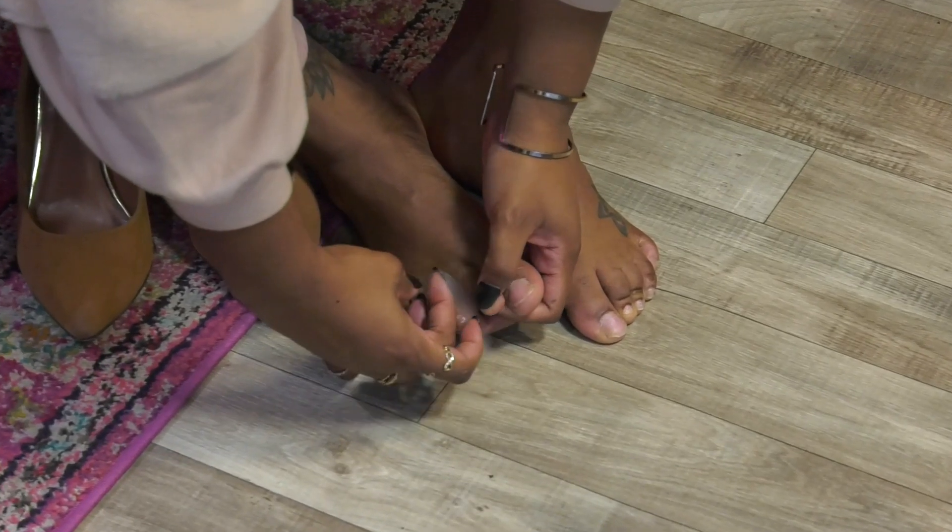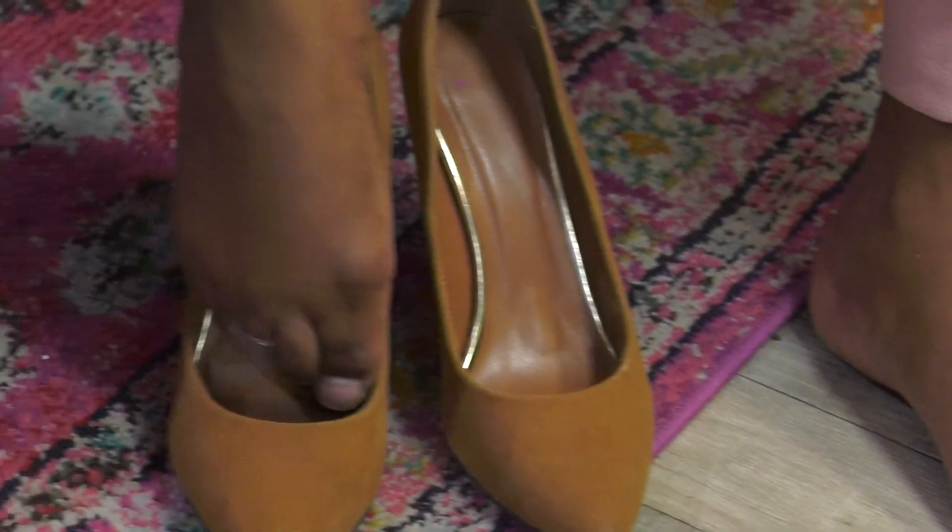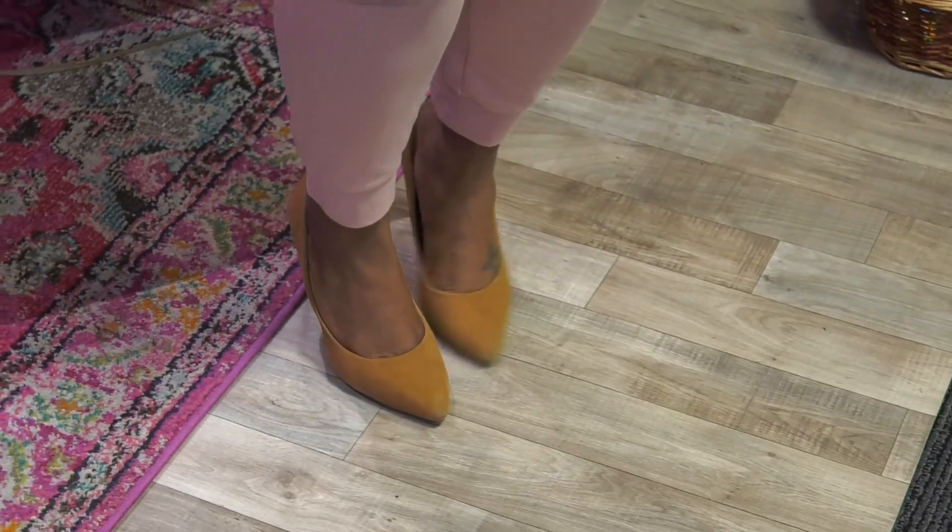Sometimes it's not the height of the heel or the style of the shoe, but it's our toes that are causing the most pain. Taping your third and fourth toes together will alleviate some of the pain from wearing high heels. Sound crazy? The proof is in the science — there's a nerve that splits between those two toes, which causes pain when pressure is put on it.